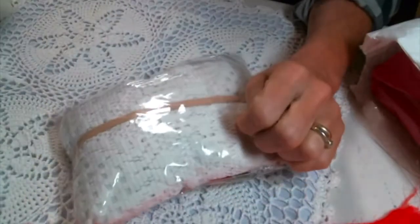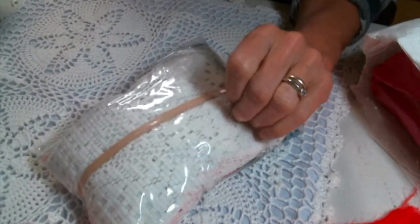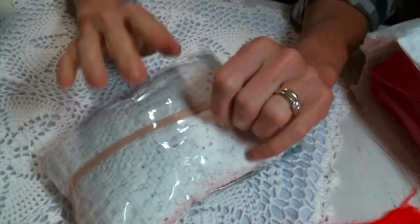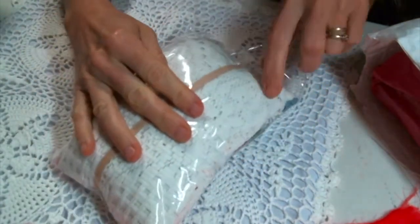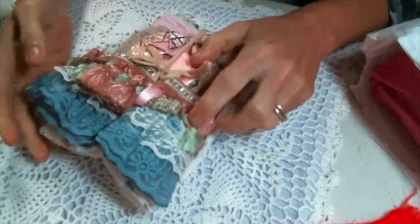Excuse me for a moment. Oh, I'm so sorry. My allergies are a little out of control today. So my apologies. Oh my gosh, this is so cute. Look how it's all just tied together so neatly. It's adorable.